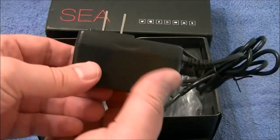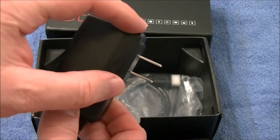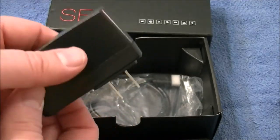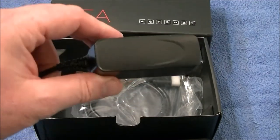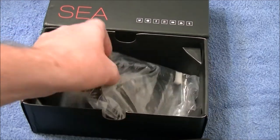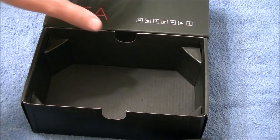We've got the power cable — it's different from the other B-Links because the other ones were just a square, but this one seems a little larger, so that might be a problem depending on where you plug it in. And then of course we've got the short HDMI cord. That's it for accessories.